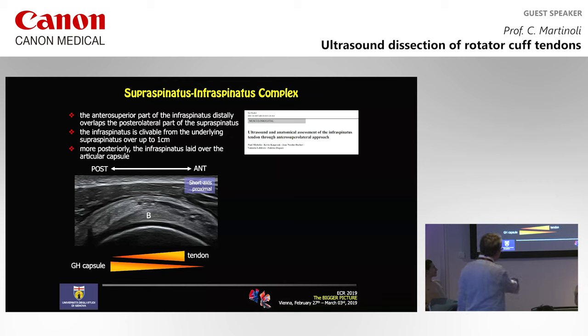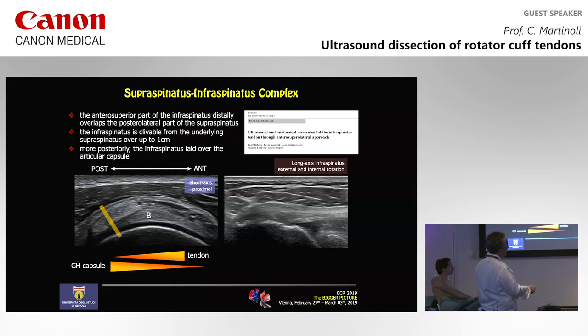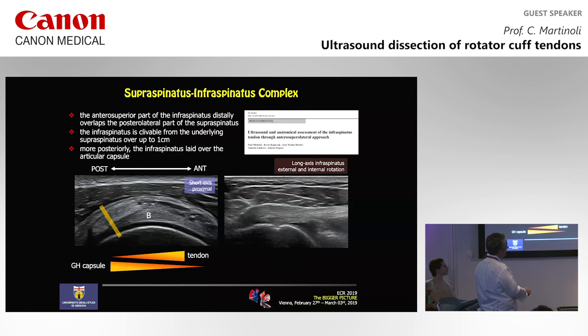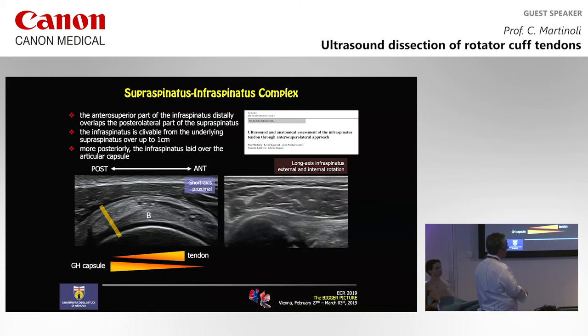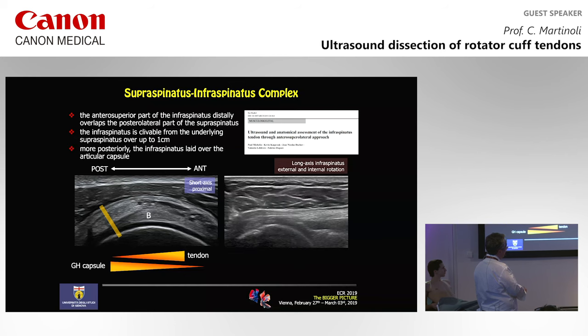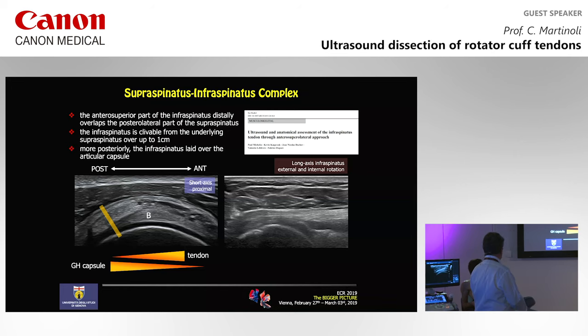When we scan deep to the infraspinatus, we continue to see these fibers. Some fibers coming from the supraspinatus may extend posteriorly, but not more than one centimeter from the tendon position. When we place the probe in the long axis of the infraspinatus, this is the posterior glenoid, this is the tendon — but what is that deep layer? It's not tendon — it's the capsule. Again. This capsule forms the deep layer of the infraspinatus, an image similar to that of the subscapularis.